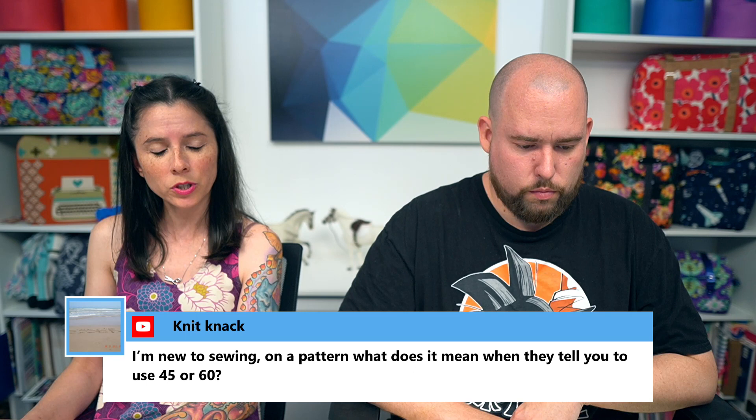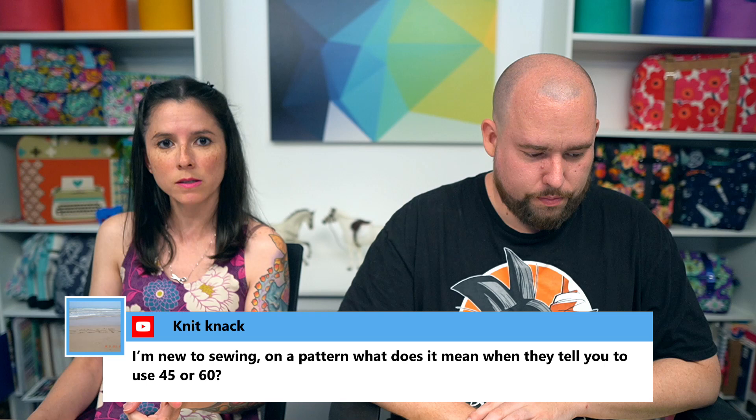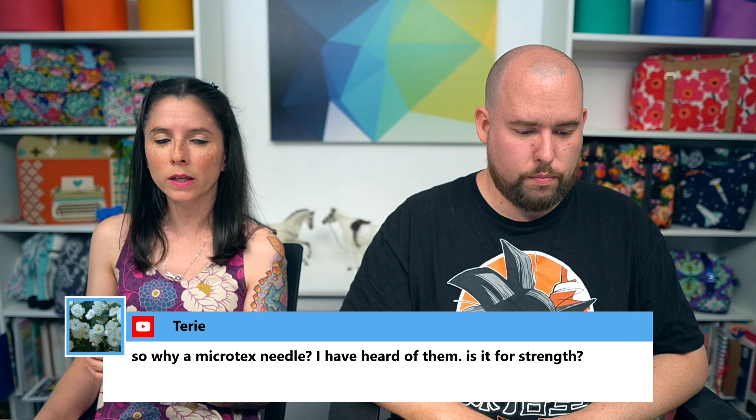Someone new to sewing patterns asked: what does it mean when a pattern says to use 45 or 60 inches? Those are the width of the fabric. Most quilting cotton comes in 45 inches wide. Other substrates like canvas or garment fabrics often come in 60 inches. For garment patterns especially, it's important to know the width the designer specifies when giving fabric requirements.